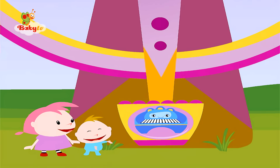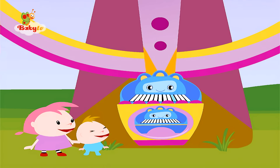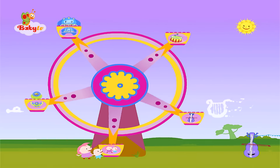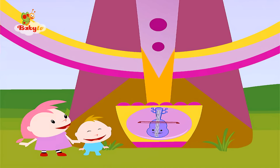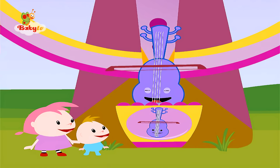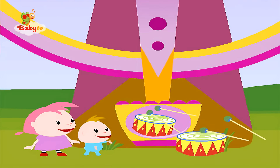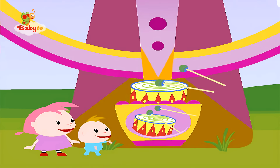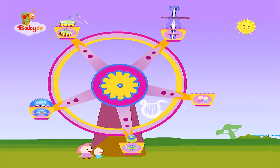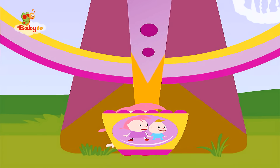Let's put all the musical instruments into the machine. Here are the right places. This is where the piano goes. This is where the cello goes. This is where the drum goes. And this is where we go.